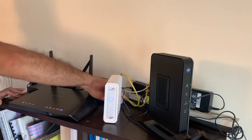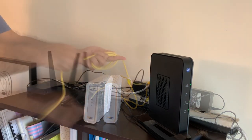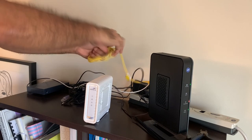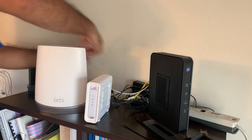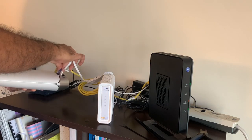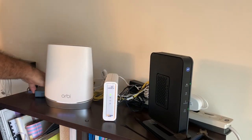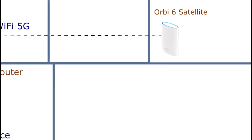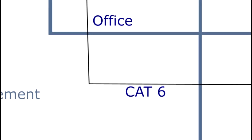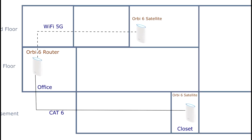The setup was fairly simple. I unplugged all the old cables and in my case this includes several switches that I have which provide wired connections both to my office as well as my home theater setup in the basement. I set up the main Orbi router in my office on the first floor and placed one satellite in the basement, using the same wired connection that I previously had. The second satellite went on the second floor in one of the bedrooms. This three-unit package, per the box, is intended to cover 7,000 square feet, which is more than enough to cover my house and probably even the neighbor's house.